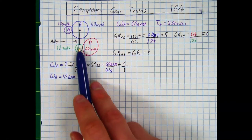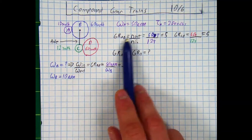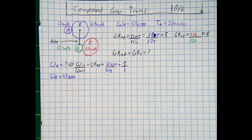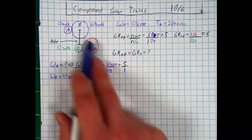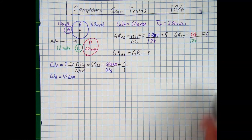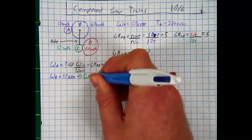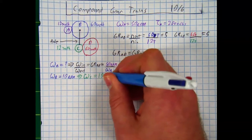What about the rotational speed for gear C? That's not a gear train relationship, so we cannot use normal gear train formulas from B to C. But a wheel and axle cannot rotate at different amounts — they rotate the same. So any time in a compound gear train when you have two gears on the same driveshaft, they rotate at the same rate. Therefore, omega C is also 10 rotations per minute.